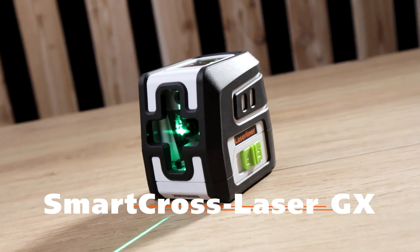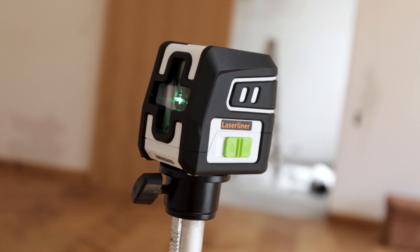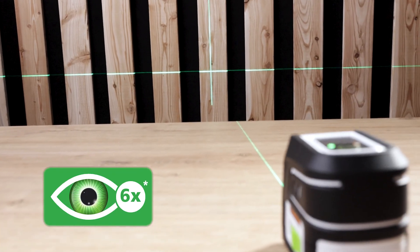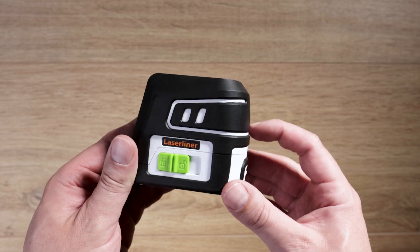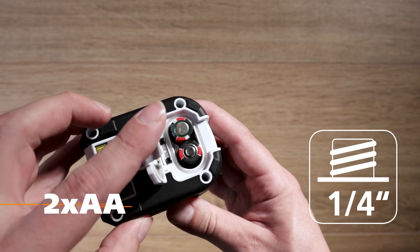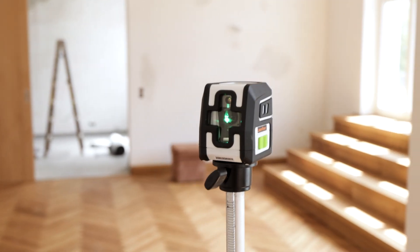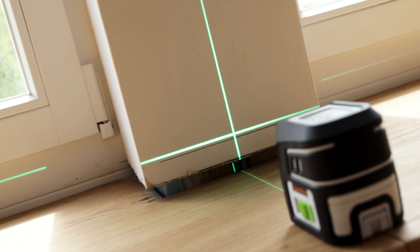The Smart Cross Laser GX from Laser Liner — your partner for horizontal and vertical alignment. Equipped with green laser technology, this cross line laser is especially easily visible. Thanks to the pendulum lock, the laser is protected during transport. Gradients can be manually aligned with the secured laser. The automatic alignment and integrated hand receiver mode make the Smart Cross Laser GX a multi-talent.